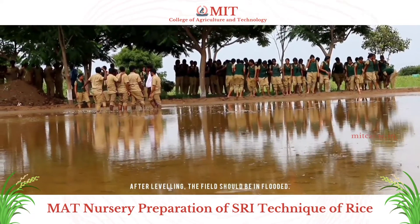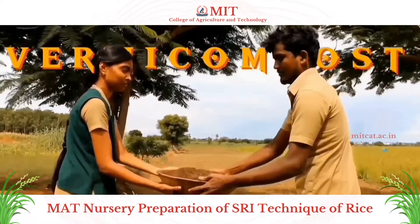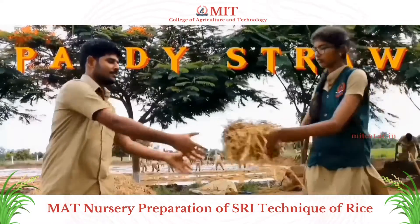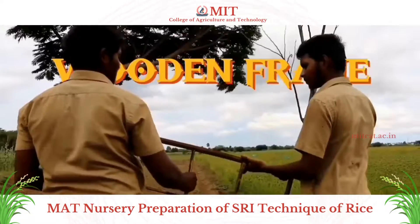After leveling, the field should be drained. Materials required include: farmyard manure, vermicompost, Azospirillum, paddy straw, banana leaf, polythene sheets, paddy seeds, and wooden frames.